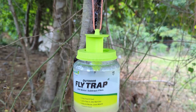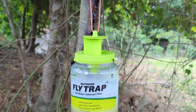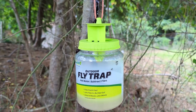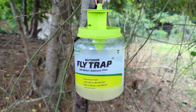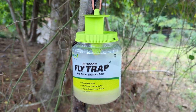Boy, these things work fast. I just hung it up and I literally have flies caught right after putting it up. No joke — they really work. They do attract flies and they do trap flies, but they stink. So don't put it close to where you're going to be. Put it where you're trying to get the flies to come away from.